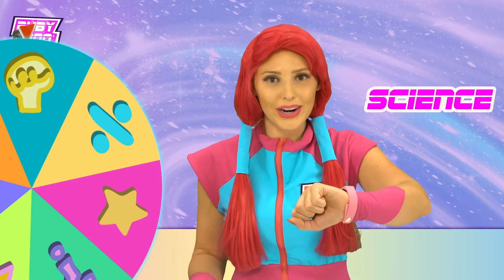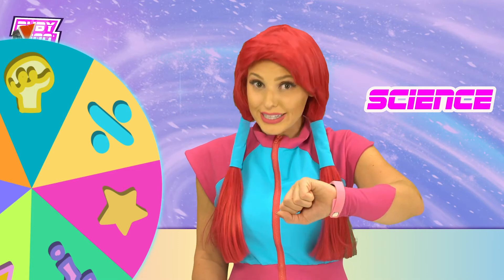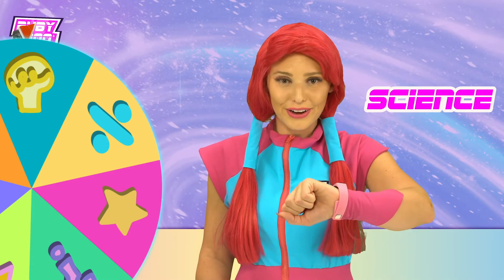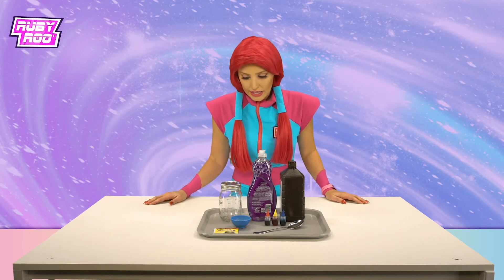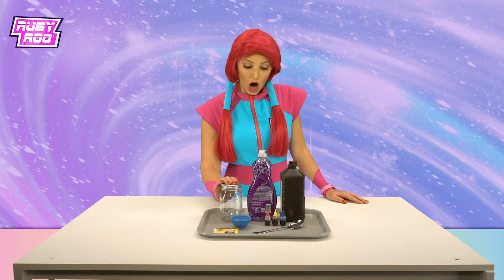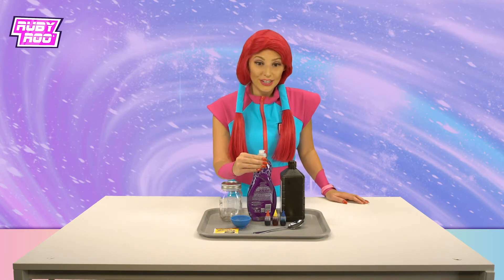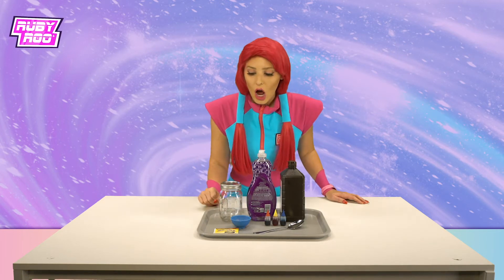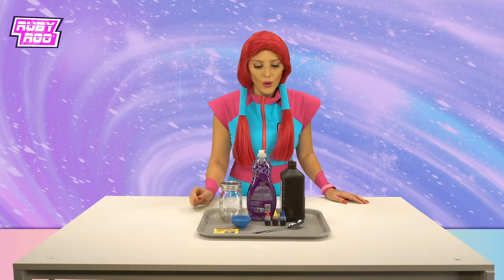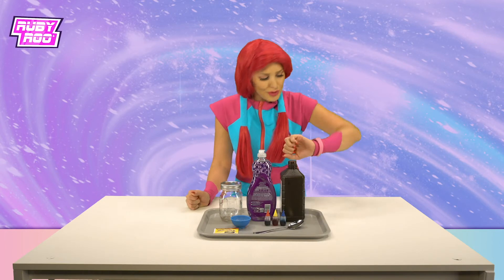I know you don't wear hats, silly goose. It's just a figure of speech. Weren't you listening in the words and letters video? What do we have here? We have a jar, some liquid soap, food coloring, a spoon, yeast, and hydrogen peroxide. Really? What's that?